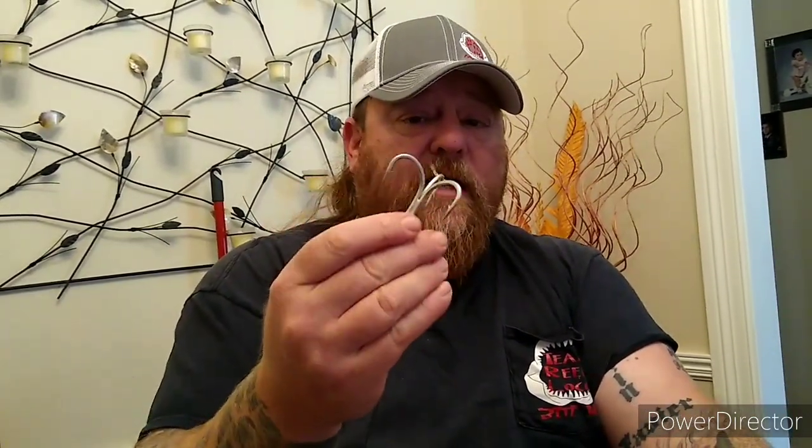These are really strong hooks — five times strong, supposed to be unbendable — but the fish are bending them. Anyways guys, this part of the video is to explain that where we fish there's a lot of branches and stuff, so we don't get a chance to let them run five miles to get the hook way down their throat.